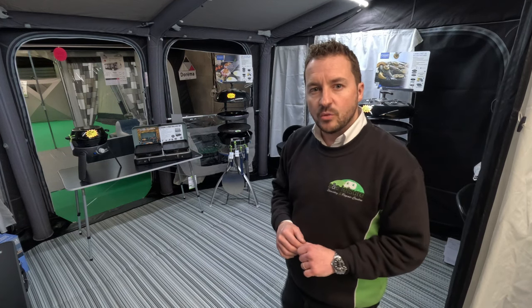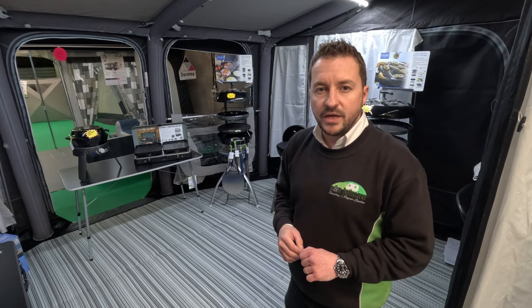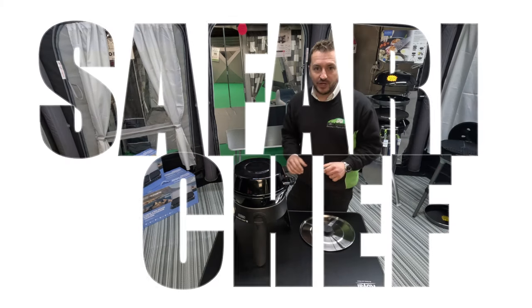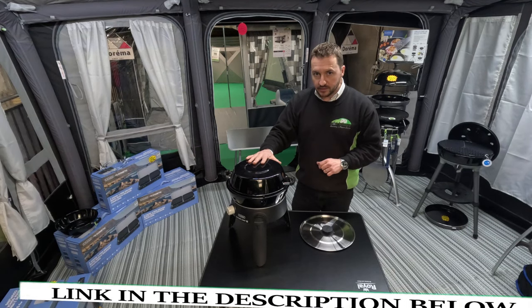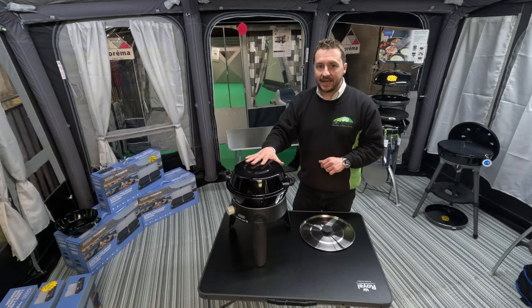Firstly, let's start with the Safari Chef. This is the smallest model in the range and I'll show you a few of the variations. The Safari Chef from CADAC is the smallest product in the range, probably the most versatile, and comes with various different options for fueling and for use.